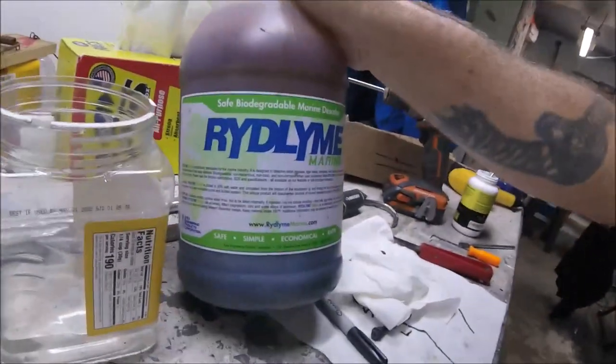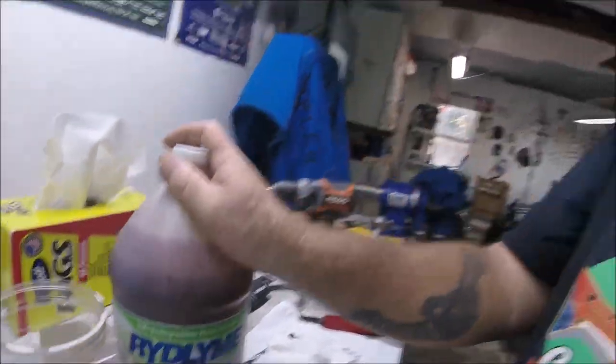Instead of changing your anodes right away, get some usage out of them - that's what they're made for. Just clean them up with Ridline Marine. There's also other products like Barnacle Buster, and you can probably get a smaller bottle rather than buying a gallon. Just something to think about - I thought I'd pass it on.